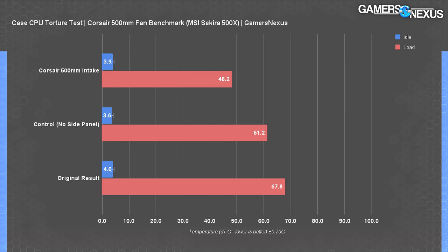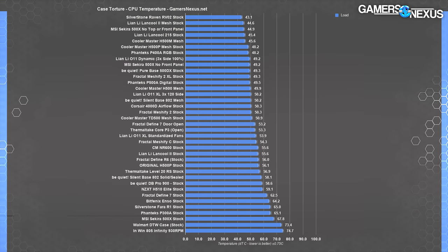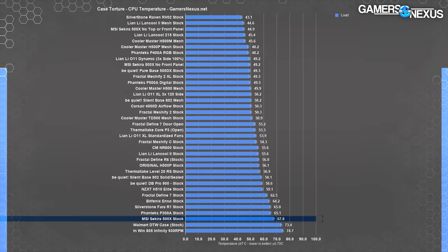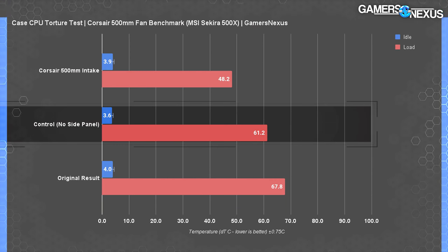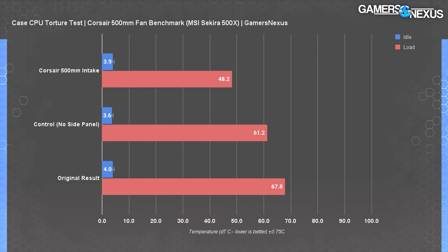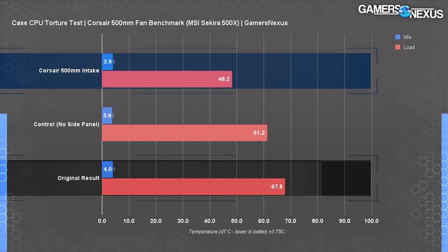Here's how it turned out - this is our full system torture workload with just the CPU plotted first. The baseline torture test with the panel closed plateaued at around 68 degrees Celsius delta T over ambient. This is horrible and one of the worst results from our case reviews. The control, where the side panel is removed with the fan in place and off, was 61 degrees over ambient - a reduction of about six to seven degrees from panel removal alone. Configuring the fan to run as intake dropped it massively and comically. The 48 degree result is a staggering 20 degree drop from the stock test, or like-for-like, about a 13 degree drop.